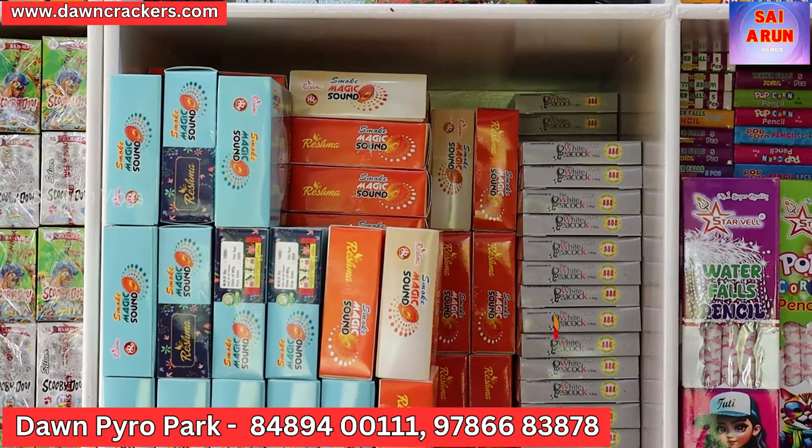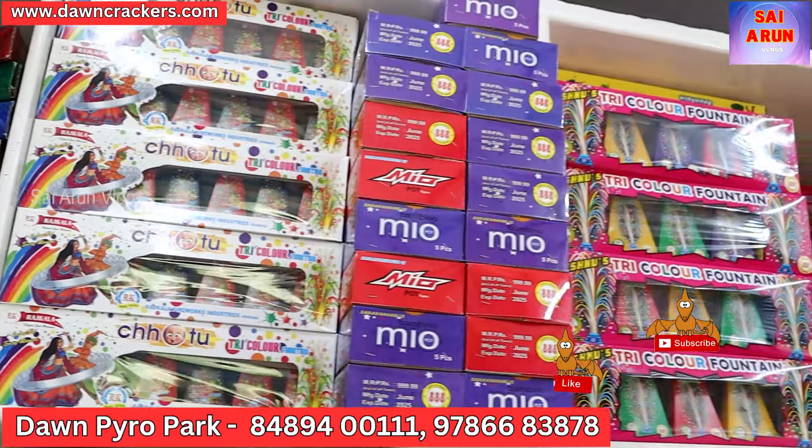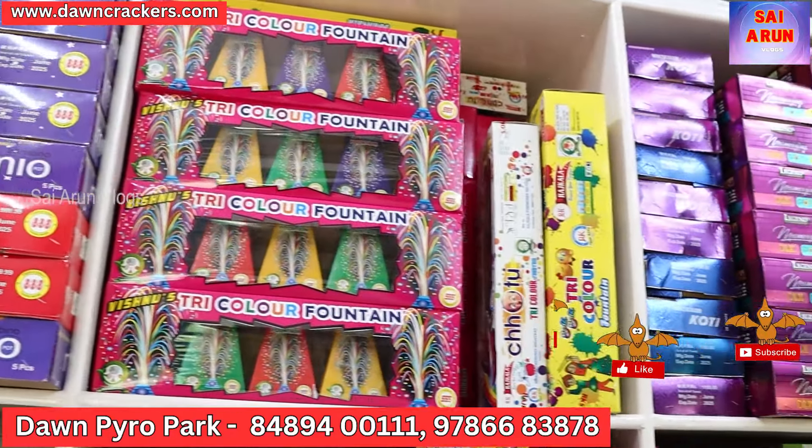We carry floor items, chakras, chata, regular items, and sparklers. At this time, we have very popular items and very popular brands.